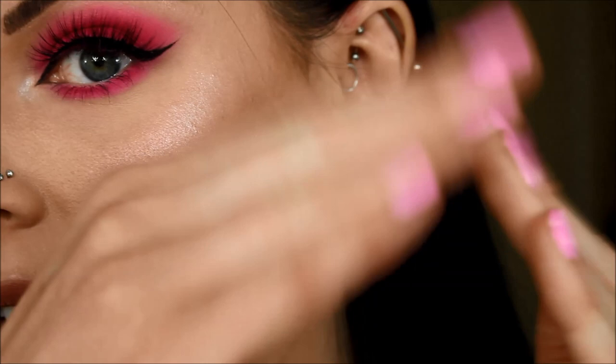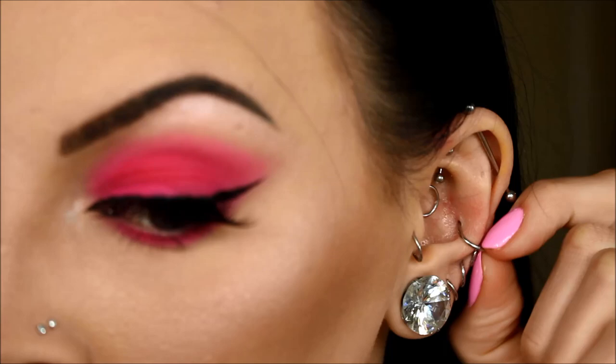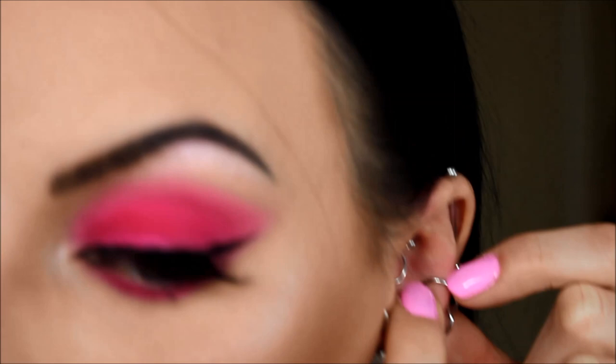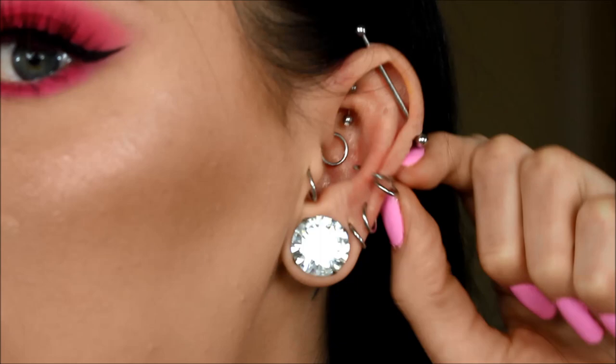I'm going to start with the hoop side — a seamless segment hoop, so it has a hinge and it clicks into place. Sometimes you might pick up one of those hoops that bends; you could use those as well, but I think this kind is a lot more comfortable. The hinge is right here and the segment part where it opens is on the other side, so all you have to do is pull them apart and you'll hear a small click and it opens like this.